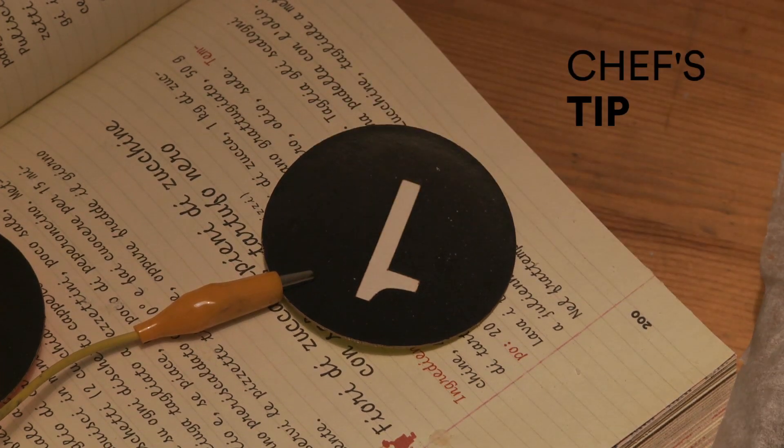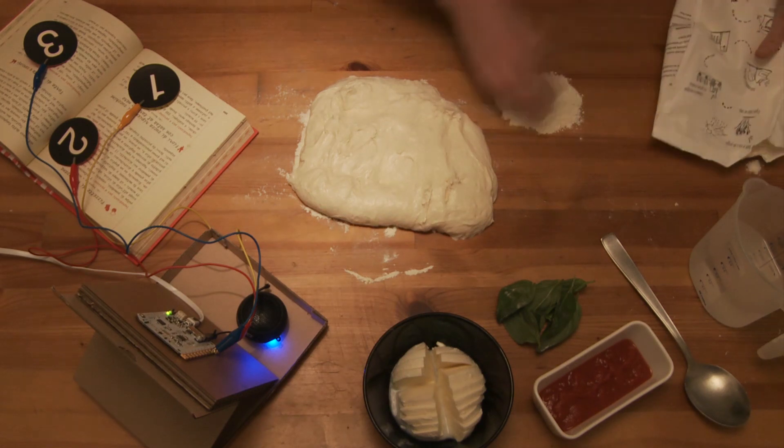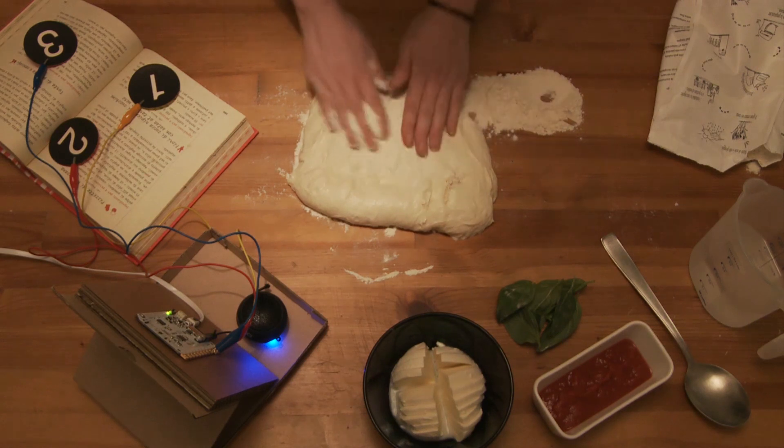Keep some extra flour and water aside to add them to the dough when necessary to gain the right consistency, which is a smooth and elastic dough easy to clean off the hands and the working table.